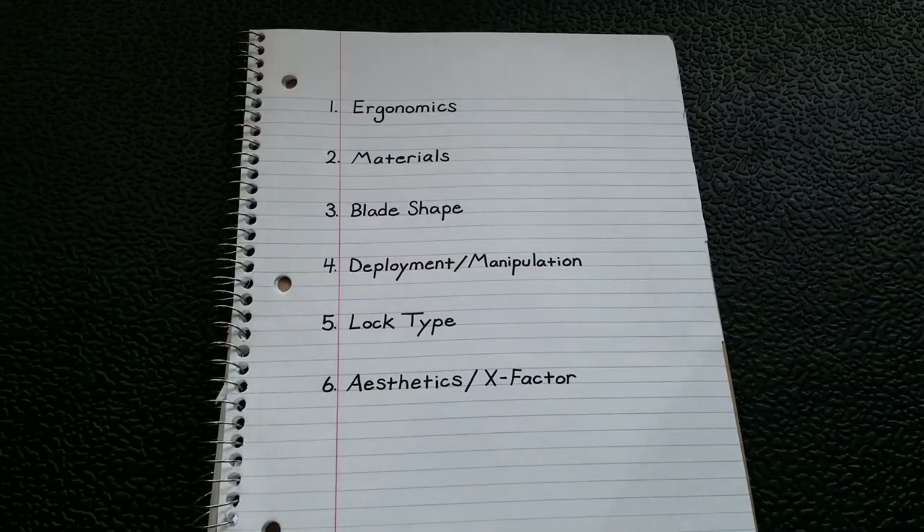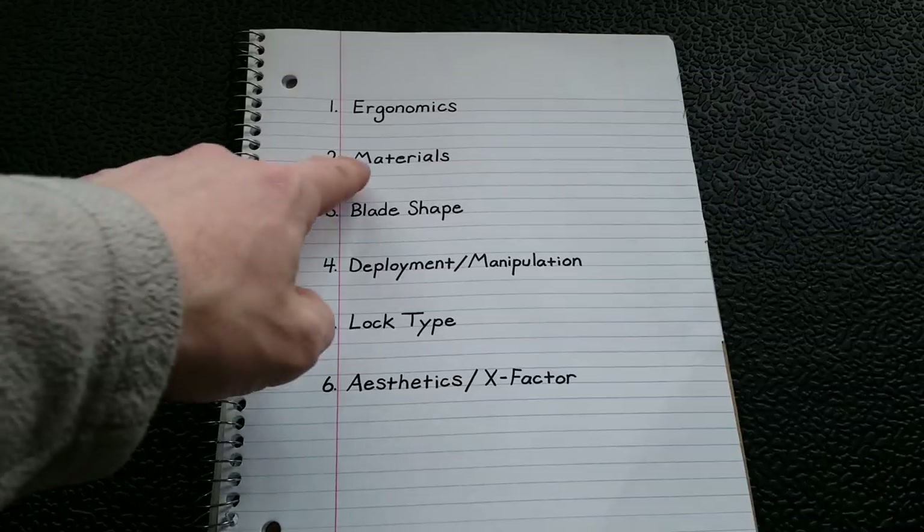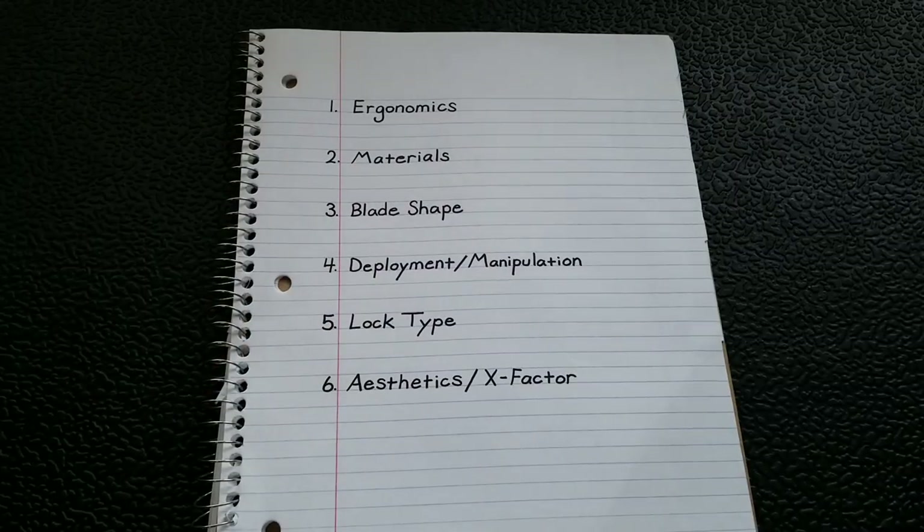YouTube Metal Complex here, welcome to episode two of my quest for the perfect folding knife miniseries. If you haven't caught episode one, it was ergonomics — you can see the episode list order here. Today we're going to be talking about materials. I've created a playlist for this miniseries, so if you're watching in the future and want to watch things in order, there's a playlist. Today we're covering what materials I look for when selecting a folding knife, and what I'd choose for the perfect folding knife.